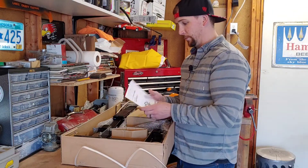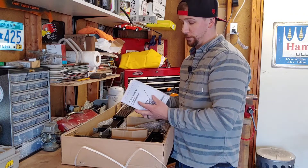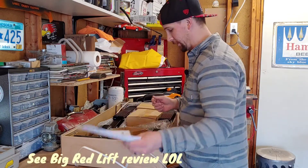Cool, we have a manual. This one does not say 'please don't return to the store,' so that's a good sign.